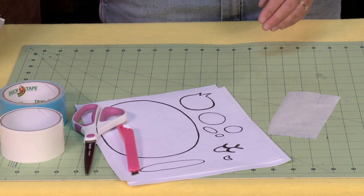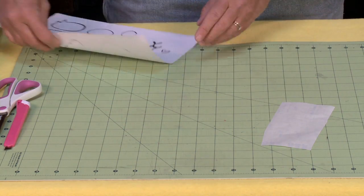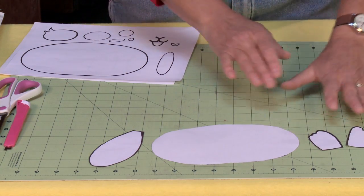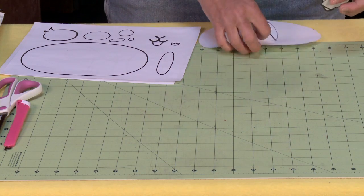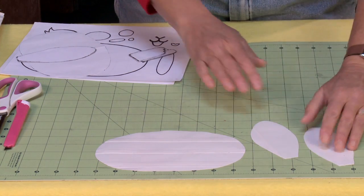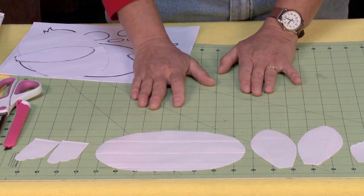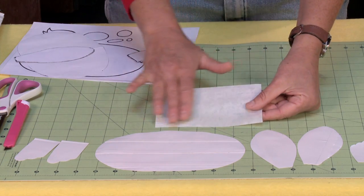First thing first, you would take all these template pieces and cut them out. I know this is a lot of template pieces, but you do want to take them all and cut them out. You would then place your template pieces on your duct tape fabric, and it advises you as to what pieces you need to cut out. I've already done mine ahead of time. So I've got my face, two ears, and some paws. The rest of these pieces are all going to be done as stickers, and that's where you use parchment paper.